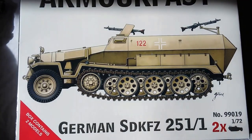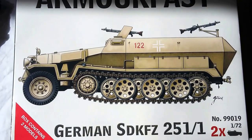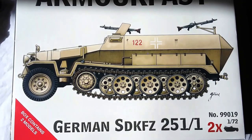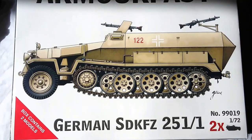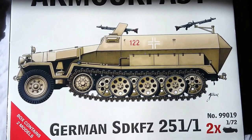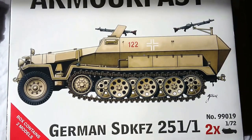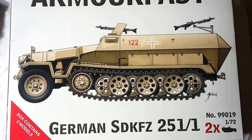So that is the video review for the Armourfast German SdKfz 251/1 variant. A good little kit, easy to put together, paints up nicely — even if you're seven. So all in all, a bit of a winner there. Can't recommend it highly enough. Get out there and get some Armourfast vehicles into your range if you're a modeller or a wargamer, and enjoy.